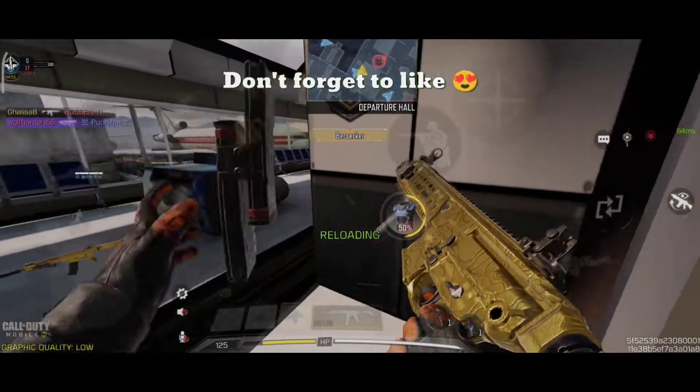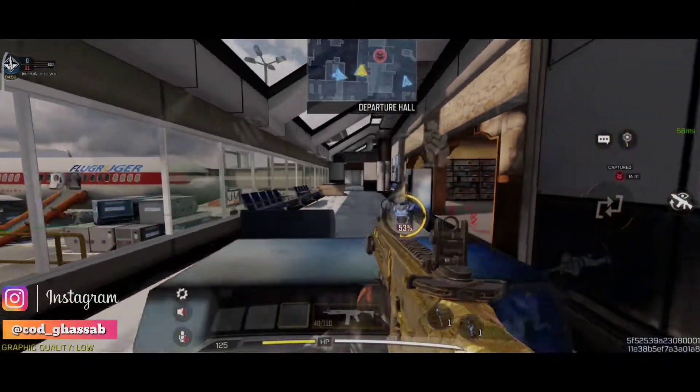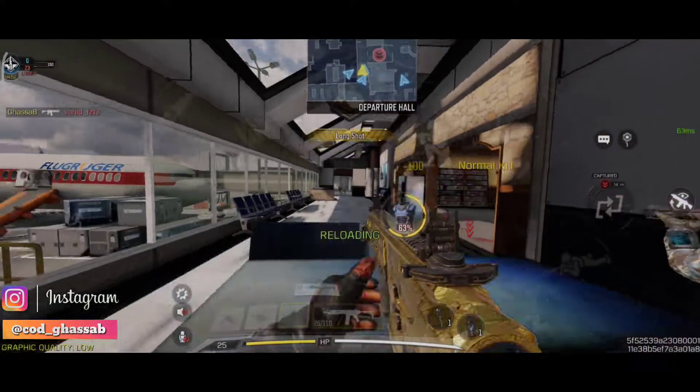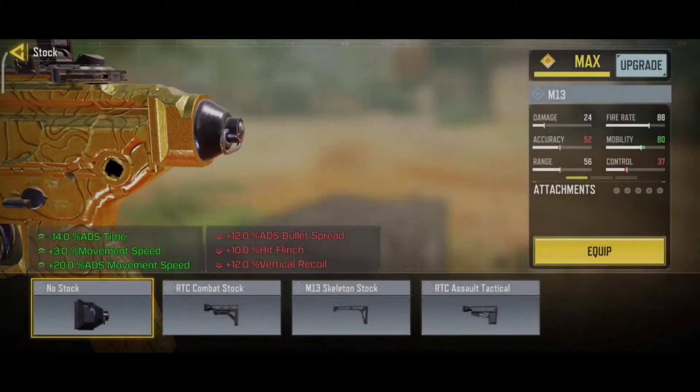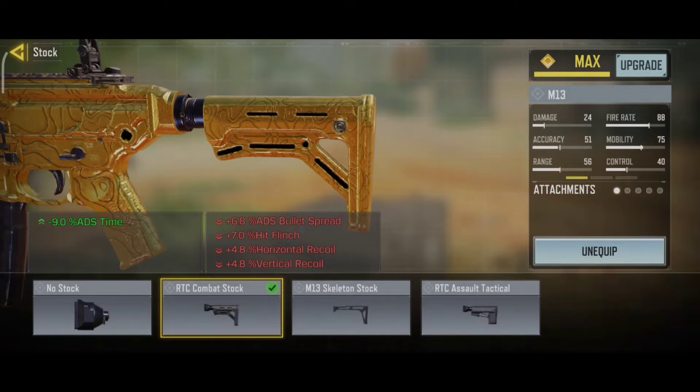Let's go. For the stock, we use the RTC Combat Stock. This reduces ADS time.